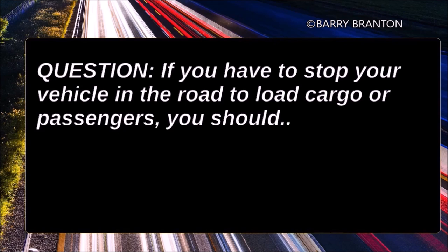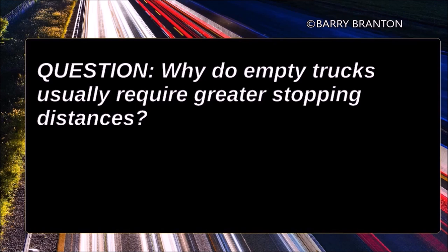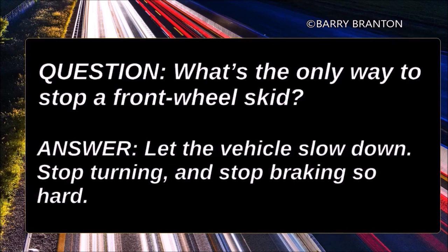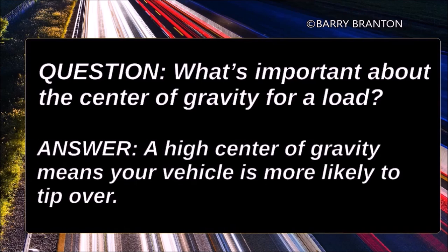If you have to stop your vehicle in the road to load cargo or passengers, you should flash your brake lights to warn drivers behind you. Why do empty trucks usually require greater stopping distances? Empty trucks can bounce and lock their wheels. What's the only way to stop a front wheel skid? Let the vehicle slow down, stop turning, and stop braking so hard. What's important about the center of gravity for a load? A high center of gravity means your vehicle is more likely to tip over.